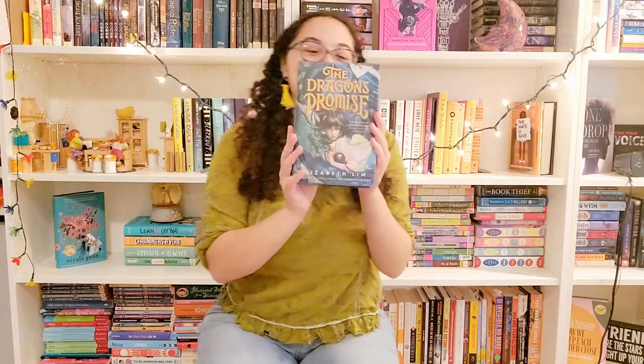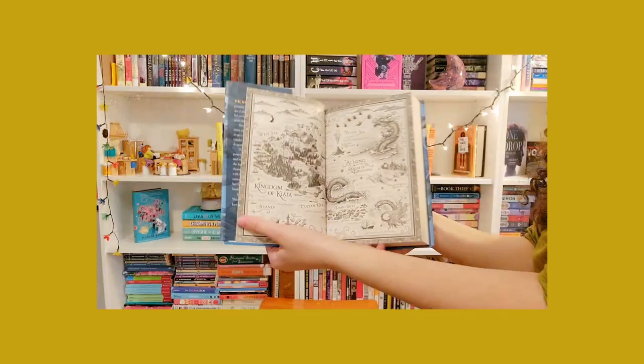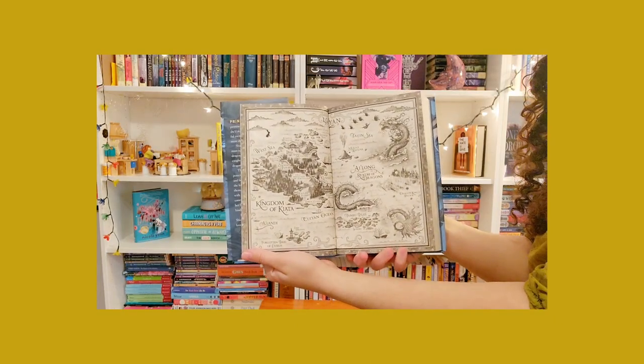Look how beautiful! It is signed by the author. I cannot wait to read this. It has a cool map.